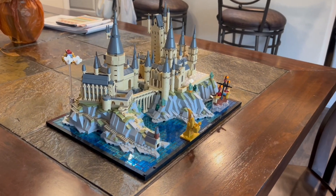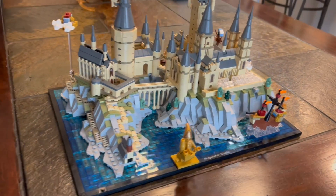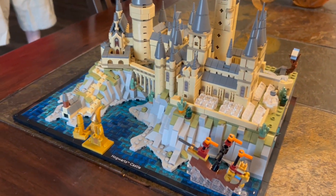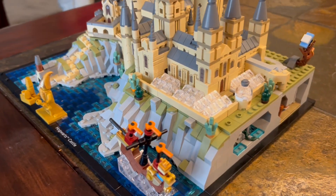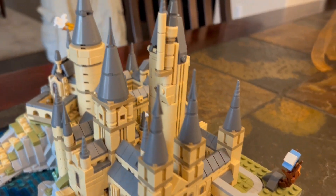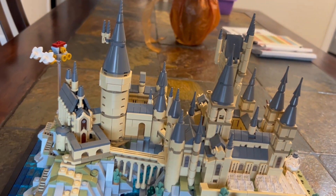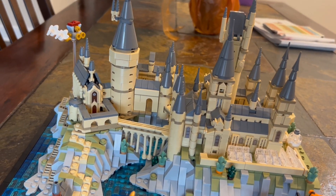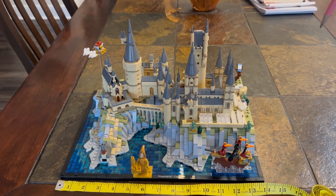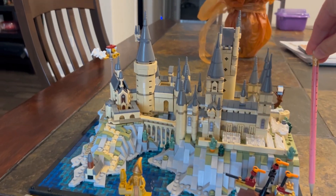After eleven more bags you complete the whole model. The second part is actually easier to build. It includes the golden statue of the mysterious architect of Hogwarts at the front, the Durmstrang boat coming out of the lake, the Whomping Willow with Ron's car still stuck there, and the Beauxbatons carriage flying above it all with its flying horses. Really, really cool.